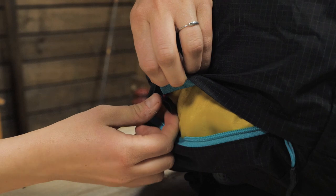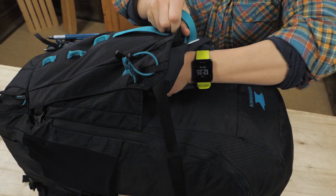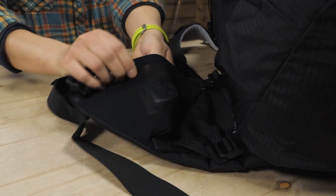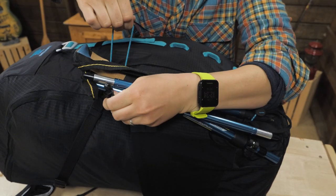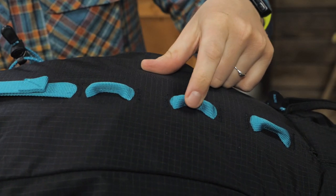As for the external pockets, you get one up top for your keys, two on the sides for water bottles, a large open front pocket and two stretch mesh pockets on the hip belt. The bungees, lash points and tool loops mean you can attach gear to the outside for all season use.